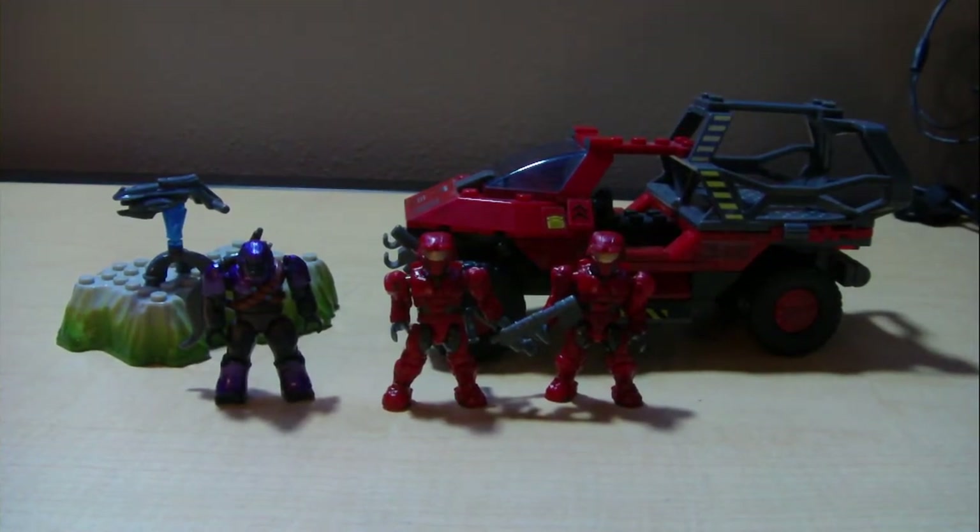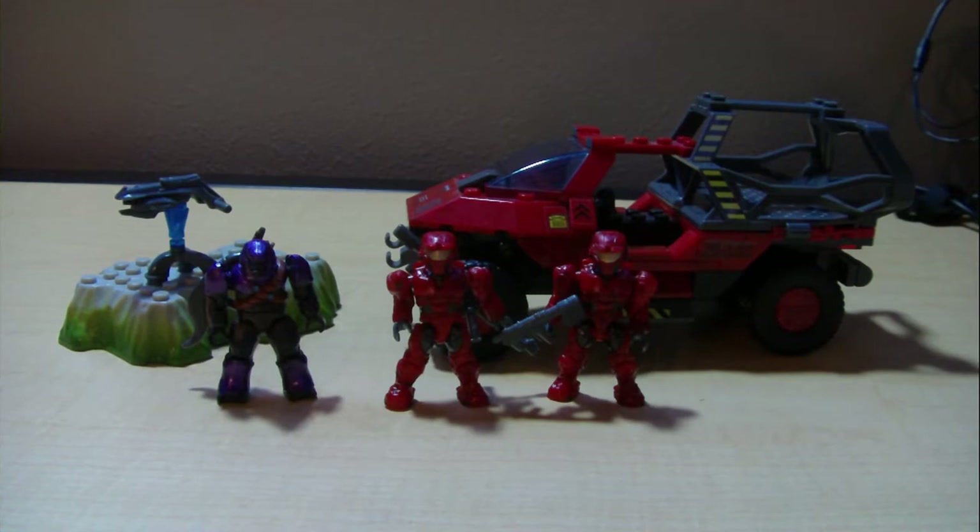Hey guys, Mountain Dewfan1Away here, back again with another Halo Mega Bloks review. I'm going to give you a look at the Target Exclusive — the UNSC Troop Transport Warthog.